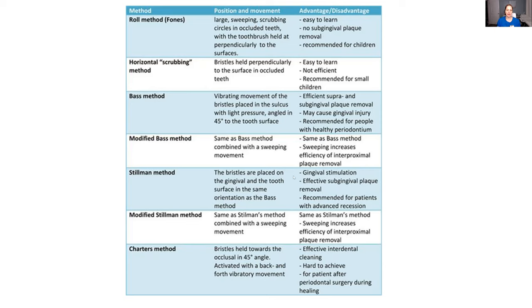The Stillman method — this is what I probably use the most often. This is for people who are fairly healthy, or they might have a little bit of gingival recession. Basically you want to place that toothbrush on the gum and a little bit on the tooth at the same time, then brush similarly to the previous method, but not right into the sulcus. You're on the gum and the tooth at the same time. If you add a sweeping motion, that is the modified Stillman. Those are the methods I use the most — the Stillman and the modified Stillman.